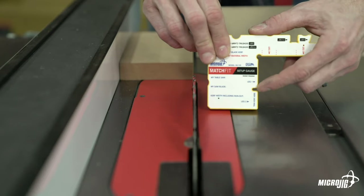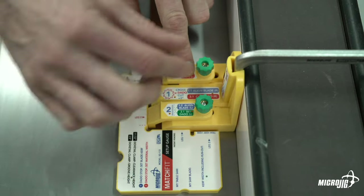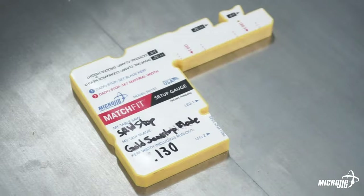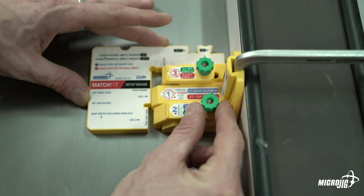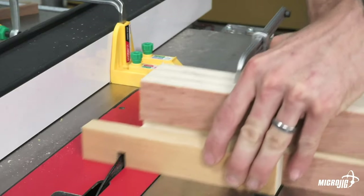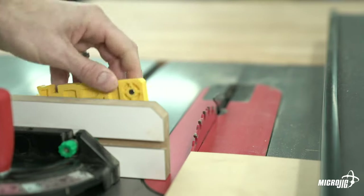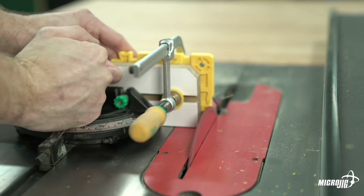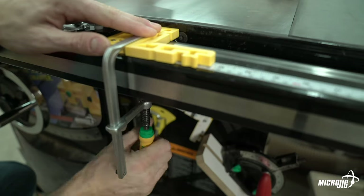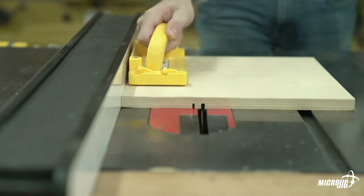The setup gauge was originally created as an accessory for the dado stop — it records a template of the blade's exact kerf, making dado stop setup faster and more accurate. Because it's molded out of plastic it retains its shape despite seasonal temperature and humidity changes. Once cut, it becomes a permanent, precise template of the kerf cut by that specific blade on that specific saw. We recently discovered it can also be used to cut long dados with the rip fence: trim the kerf out of the left side of the setup gauge instead of the right, put a scrap piece of inlay material against the fence crossbar with the trimmed section touching the other side, clamp the setup gauge to the fence rail, cut the first shoulder, move the fence to touch the untrimmed portion, cut the other shoulder, then trim out the middle in a few passes.